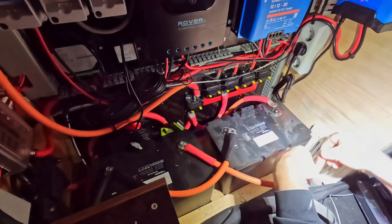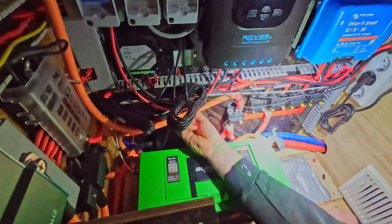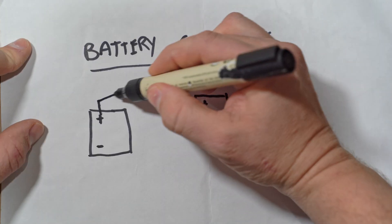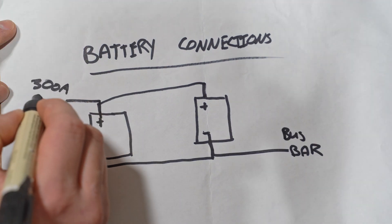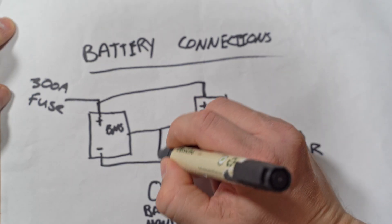Changing to the new batteries was pretty straightforward. Originally I was going to keep everything the same, but once I sent a photo and a small diagram to Superbee, their engineering department said I should upgrade my main switch to a 300-amp fuse and upgrade my cables to 90-amp for the longevity of the batteries and system. We connected both batteries in parallel, connected the BMS of both batteries together along with a battery monitor, and integrated them into our new system.